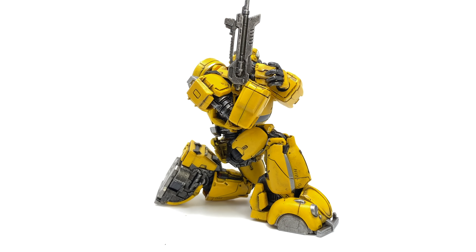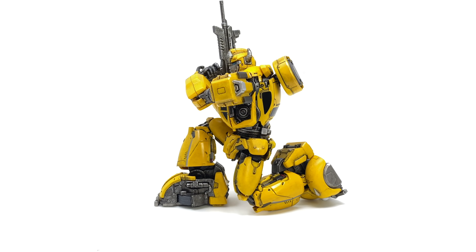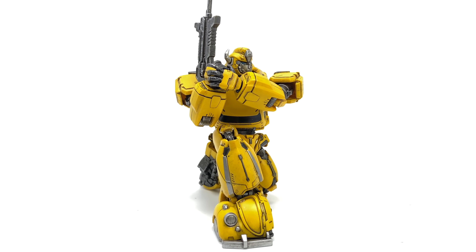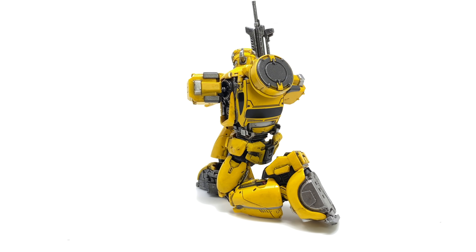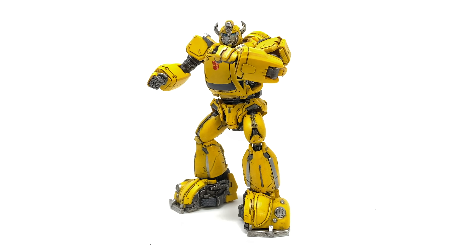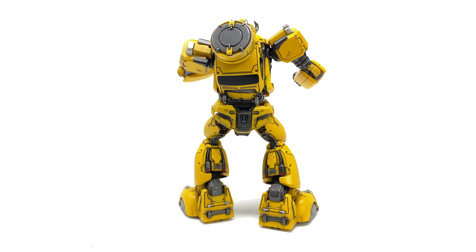These figures are in fact a lot smaller when compared to their DLX scale, so for those expecting them to be roughly the same, they are not. I'd say this guy is more or less a deluxe class in terms of size, but he looks really really well done. I'm super excited for their upcoming Optimus Prime, and this Bumblebee may in fact be one of the coolest redesigns I've ever seen a company actually produce.